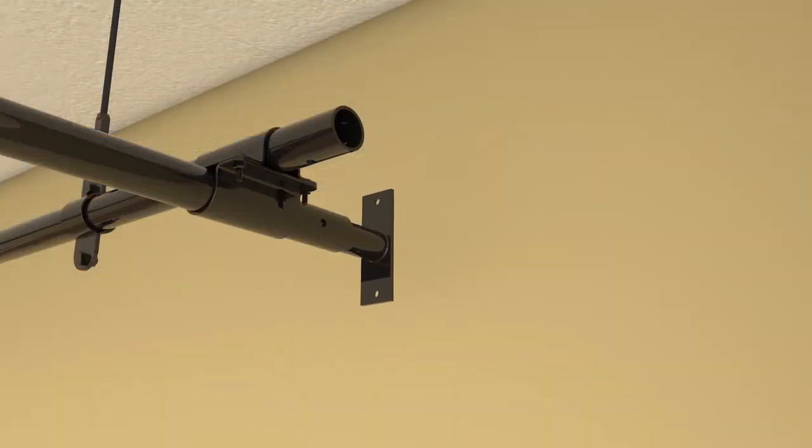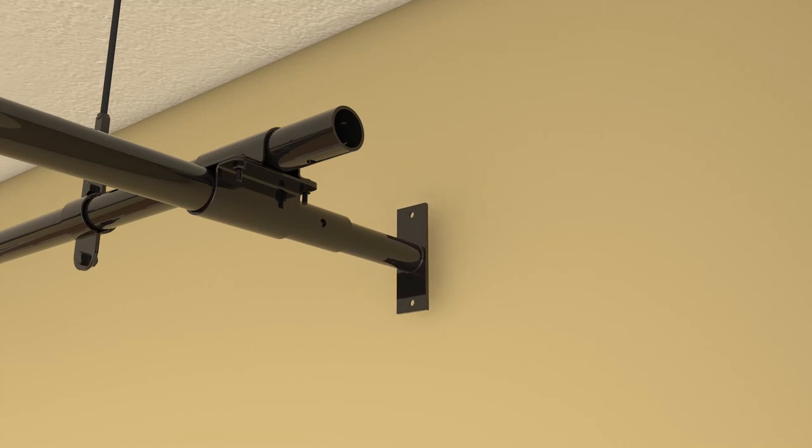A telescoping wall stabilizer is inserted into the pipe end and anchored to the wall at each corner, or as directed by a structural engineer.